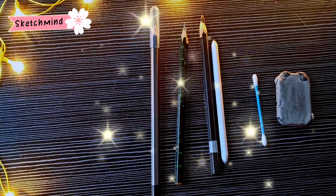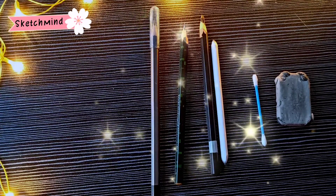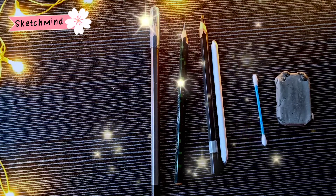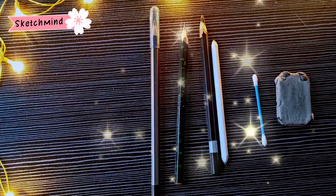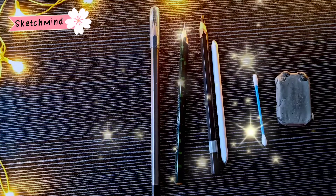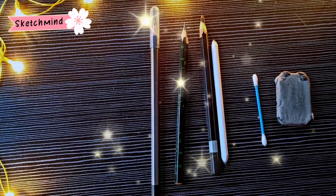Hey everyone, welcome back to my channel Sketch Mine. As you can see, some of the materials I have kept here, which is based on our tutorial for beginners. The first thing I want you guys to know is the basic things for pencil sketch. There are three types of pencils which I will be using in the drawing.